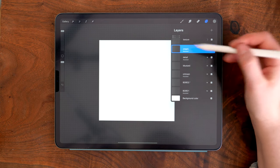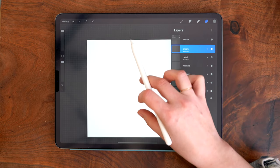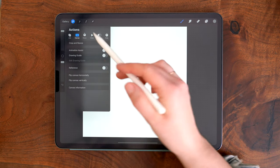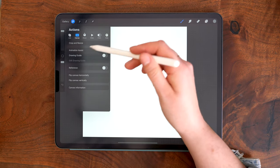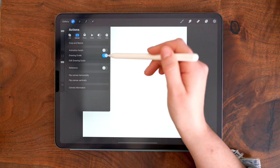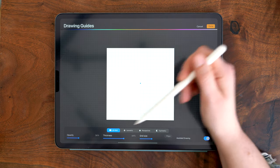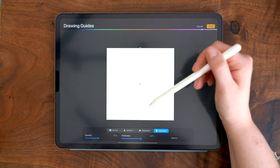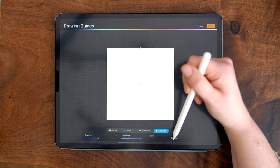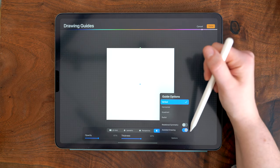Now that the texture is set up, we can set our symmetry guide. Go into the wrench on the upper left, under canvas. There's the drawing guide option — turn that on and tap edit drawing guide. It'll automatically show the 2D grid; select symmetry, and your guide should automatically be a vertical symmetry guide in the middle. If it isn't, tap options and double-check that it's set to vertical, then make sure assisted drawing is turned on.